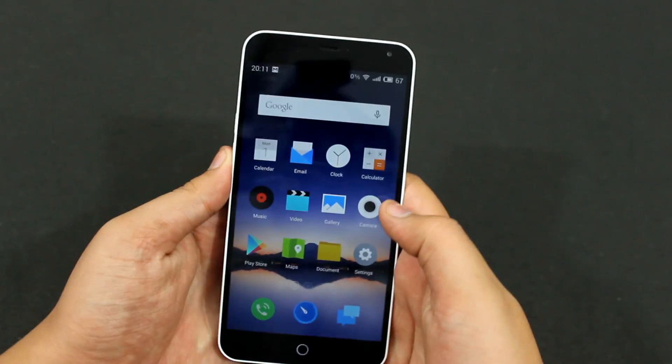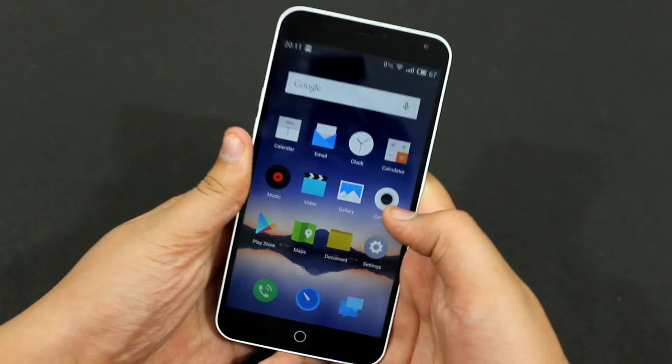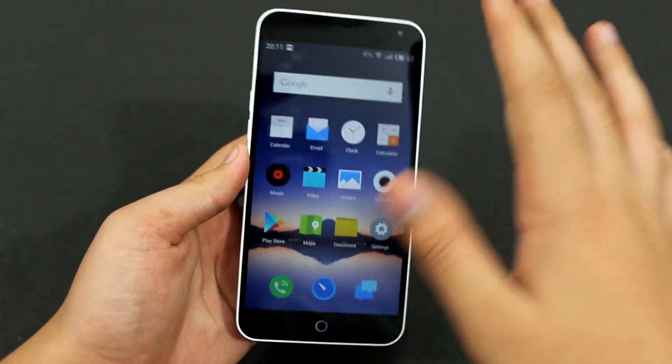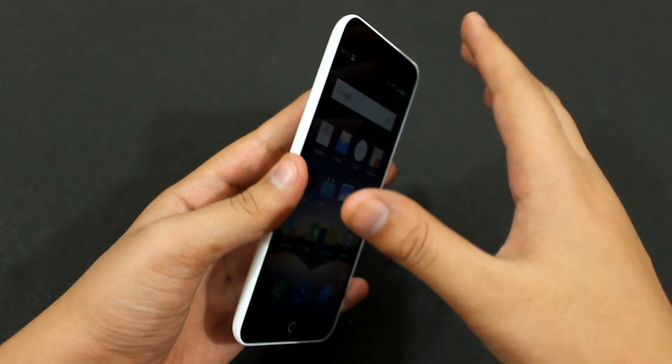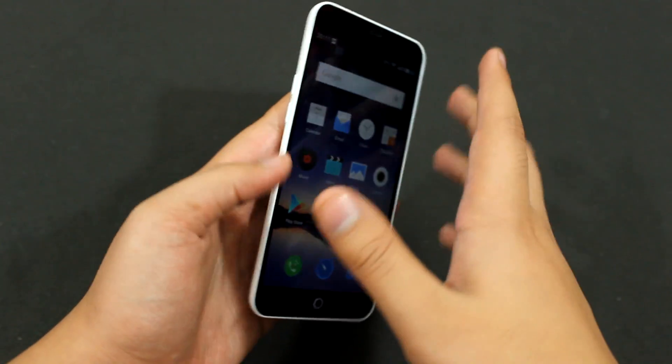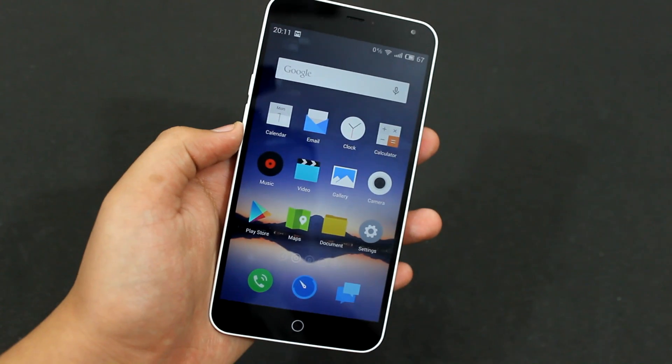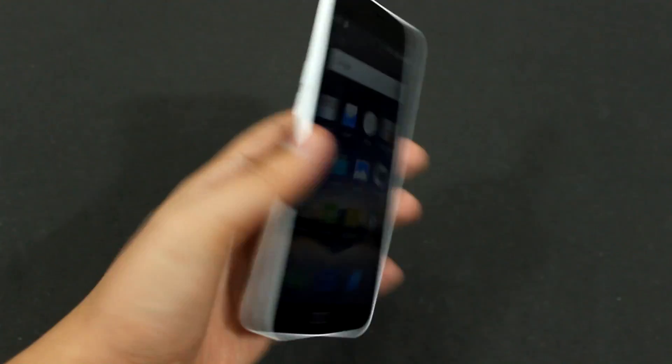Hey guys, in this video I will be showing you how you can capture screenshots on your Meizu M1 Note running on FlymeOS. It's really simple to capture screenshots on your Meizu M1 Note or any other FlymeOS device, but let me show you how you can capture the screenshot on this Meizu M1 Note.